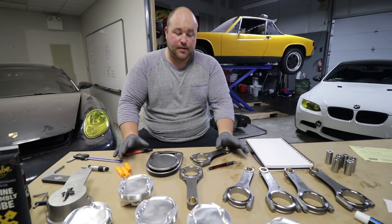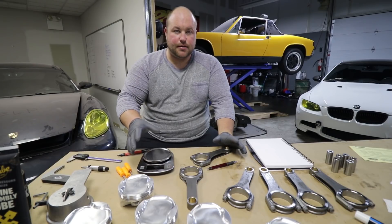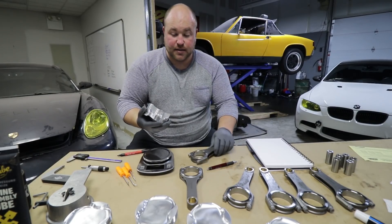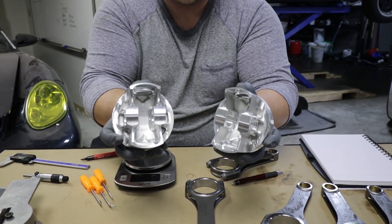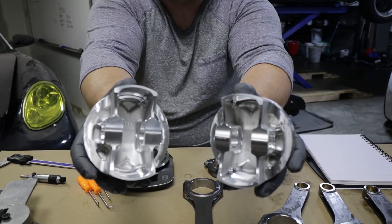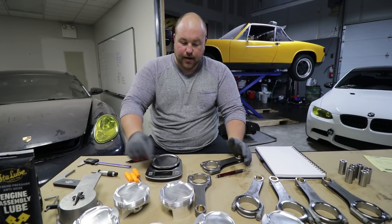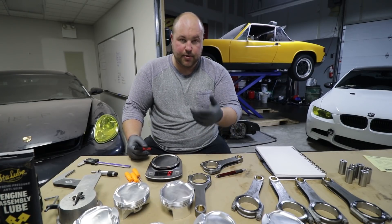The first thing I want to do with all this stuff is weigh it. The reason we're weighing everything is that we want to match components so that each assembly ends up being as close to the same weight as possible — in other words, heaviest piston goes with lightest rod. If you look at the bottom of these pistons you'll notice spots where it looks like someone drilled into them — that's where material has been removed. So no two pistons in this set are exactly the same.